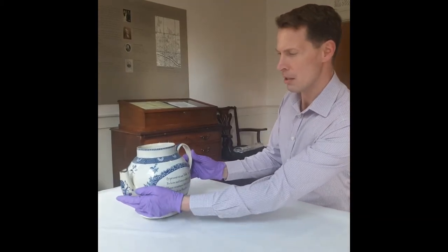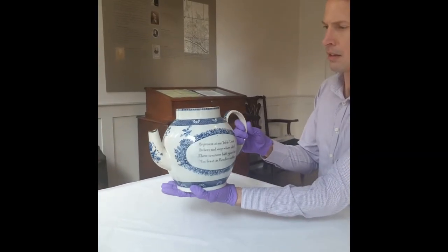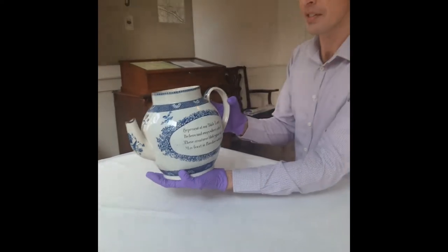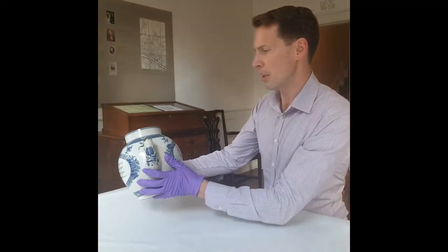It's made from ceramic, and the first thing you can see straight away is its massive size. It's much bigger than any usual teapot. In fact, it is meant to hold four gowns — about four litres — which looking at it is probably about right.